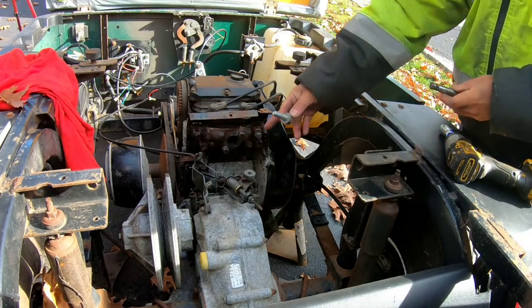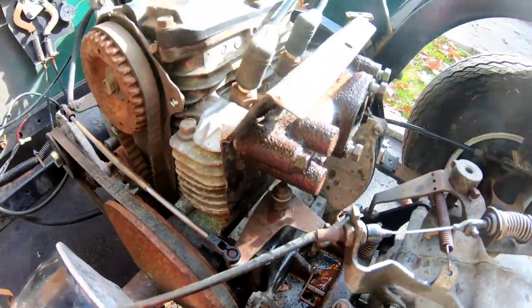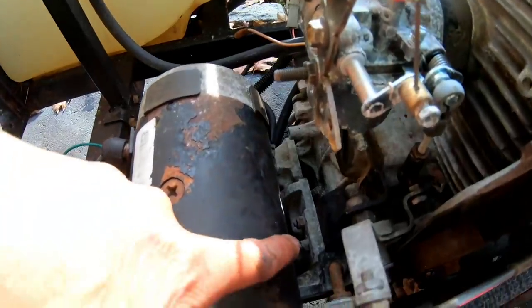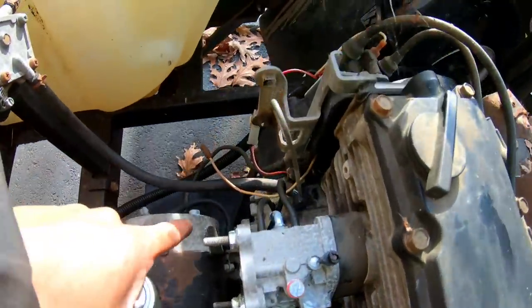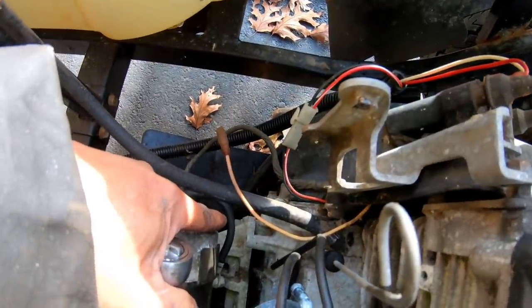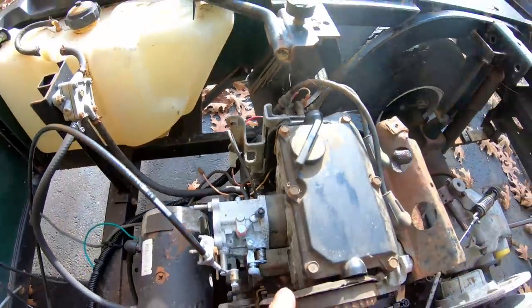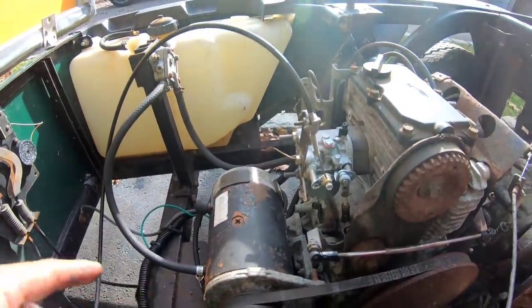I'm going to slowly wrench that one off. Two bolts on the bottom from the transmission to the engine block are removed. Now we have that bolt right there attached to it, and that bolt right there — the starter bracket is attached to the engine. For me to get access to that, I'm going to have to remove the starter.